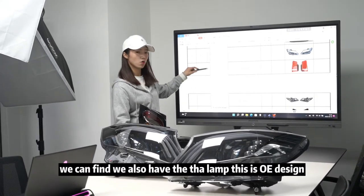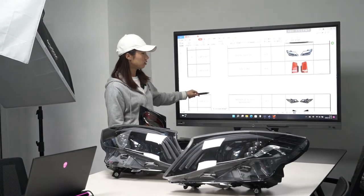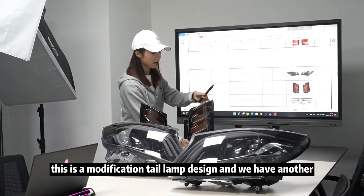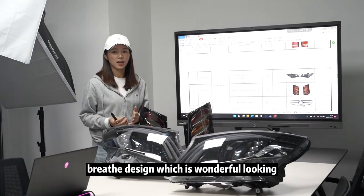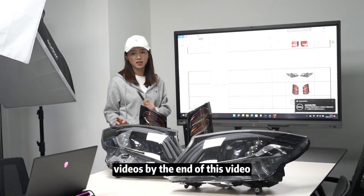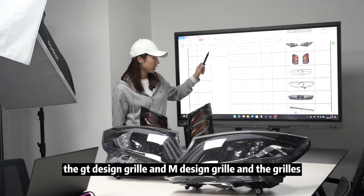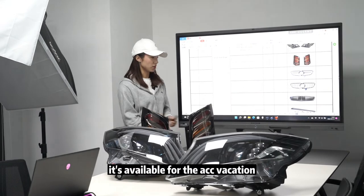We also have the tail lamp — this is OE design for low profile to high profile, and this is a modification tail lamp design. We have another brace design which looks wonderful. For the grille, we have diamond green, GT design green, and M design green. The green grille is available for various fitment options.